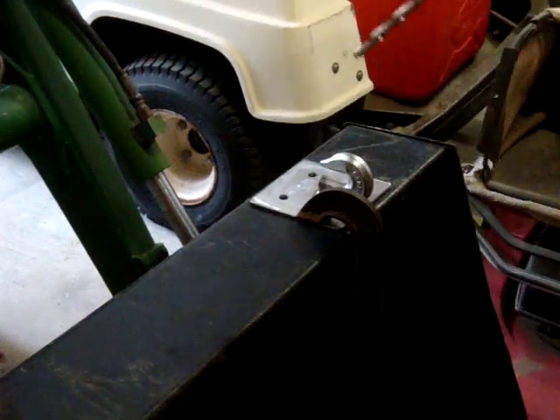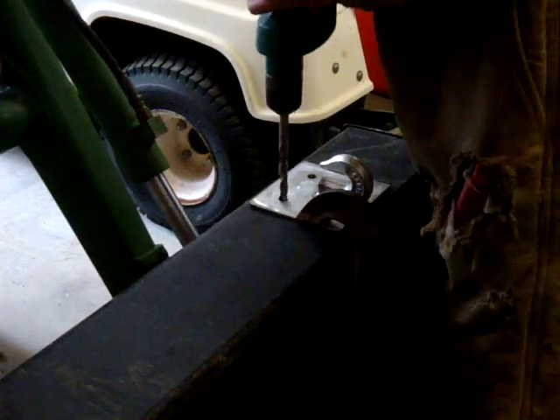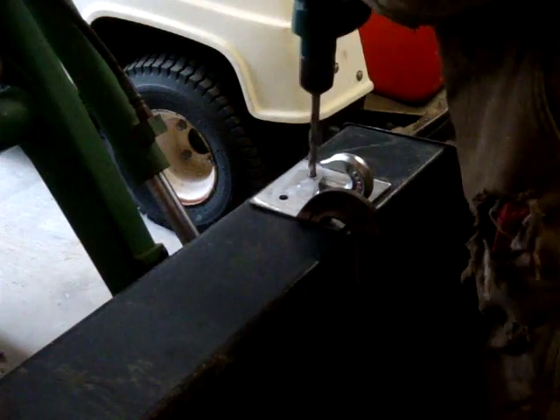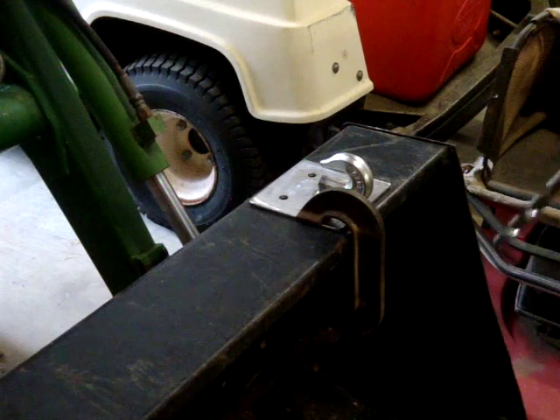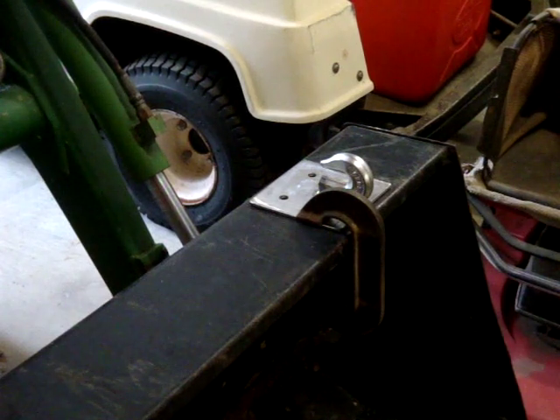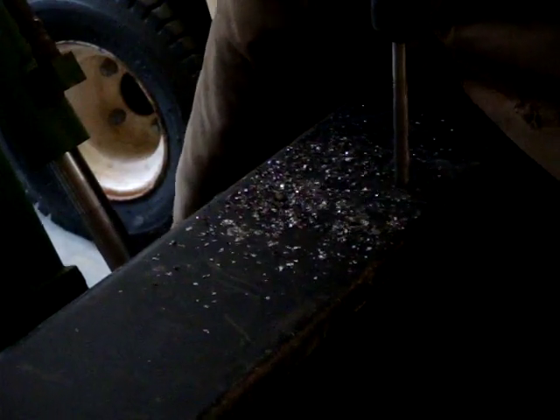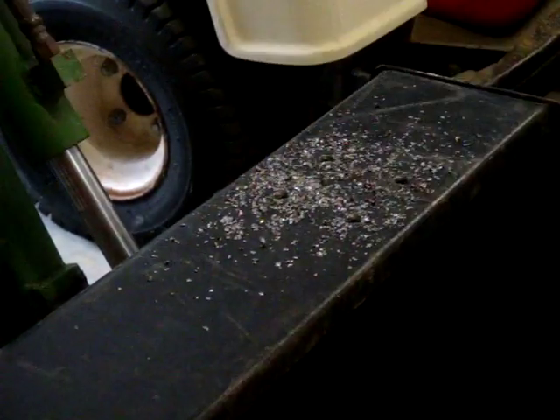You could use half-inch holes — these will be plenty strong. I've got them marked; I'm going to take the plate off and drill the holes. We'll do the same thing on the other side. It wouldn't hurt, if your bucket's thicker, to throw a little oil in there to keep your drill bit from going dull.